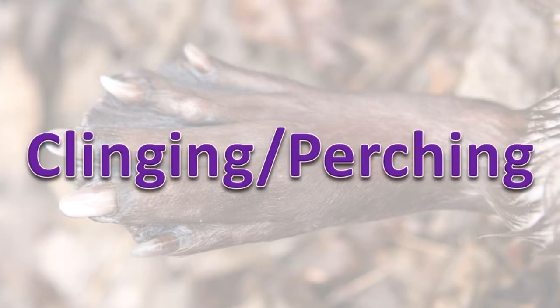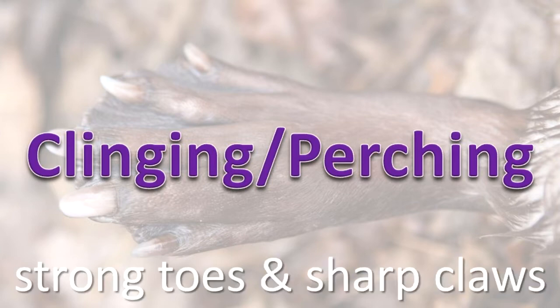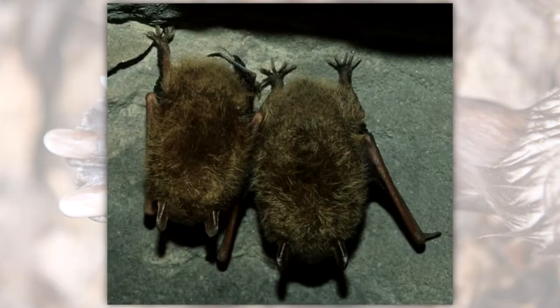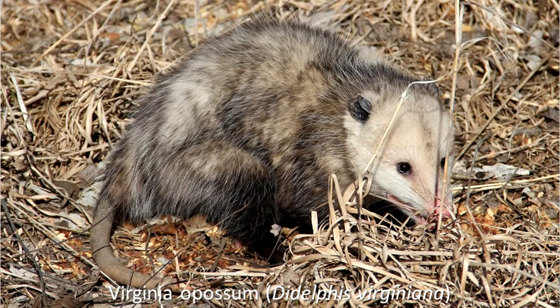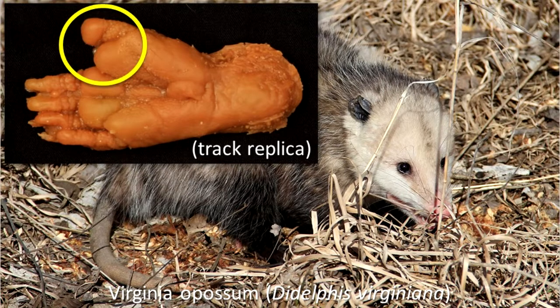Clinging and Perching. Animals that use their feet for clinging have strong toes, often with sharp claws. Bats use their feet to hold onto the roof or side of their roost while they rest upside down. The back feet of the Virginia opossum have an opposable toe that works much like your thumb. It allows the opossum to grasp all the way around small branches.